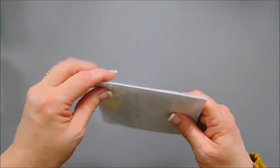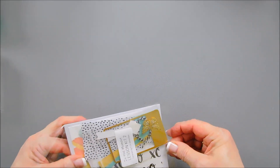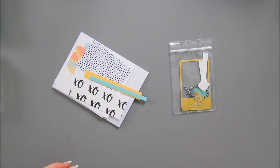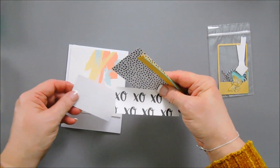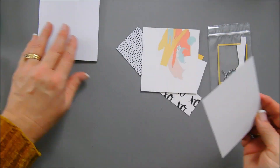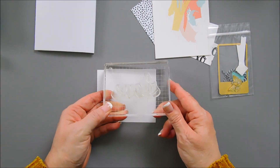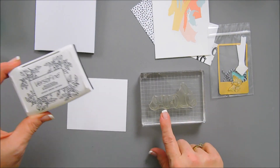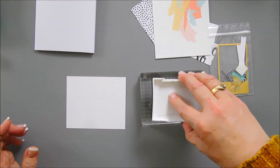We are going to open up our package. Keep your packages because you can store your cards in them. We have an embellishment bag here. We're going to start off by stamping our sentiment. We have a piece of white cardstock. We're going to take our love stamp, put that on your acrylic block or in your stamping positioner, and then we're going to ink it up with black ink and stamp that on some white cardstock.